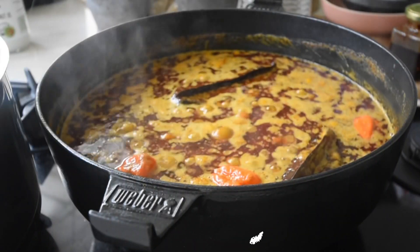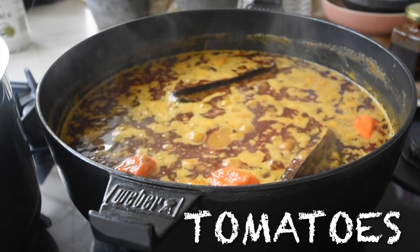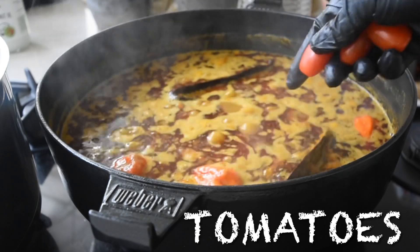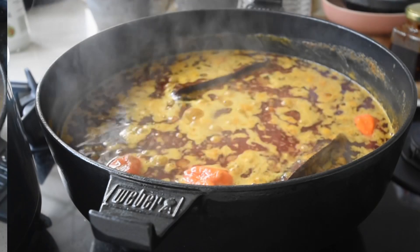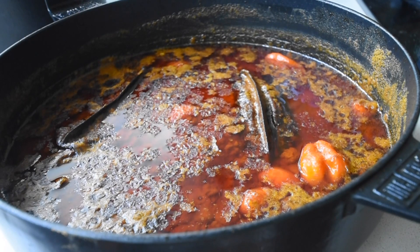The acidity in the tomatoes allows more of the oils to be extracted. It's optional — you can do without it, no problem. Allow it to cook for a further 25 minutes. Once that's done, the foamy surface will disappear — that's when you know it's ready.